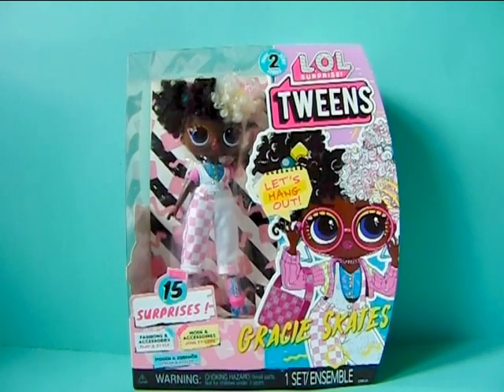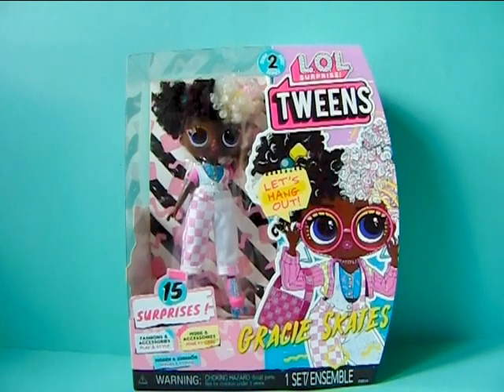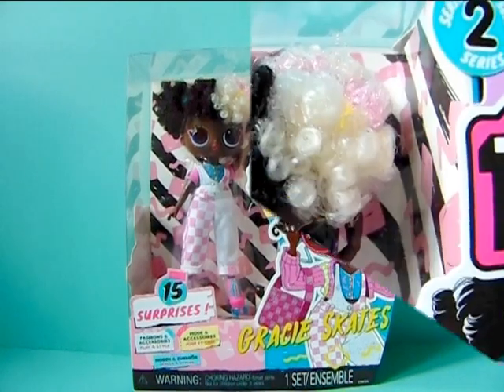As usual, first off I am going to show you guys a close up of the box, and after that I will unbox her and we will see all her cute little details and accessories that she comes with and all the other stuff, so let's get started.